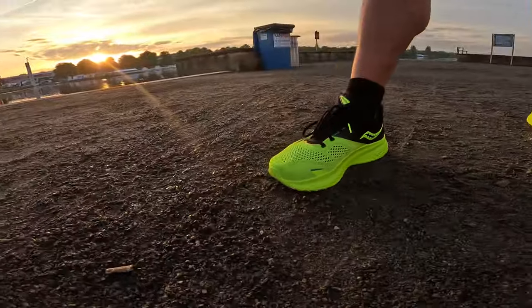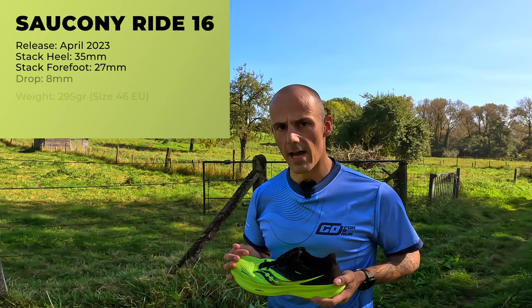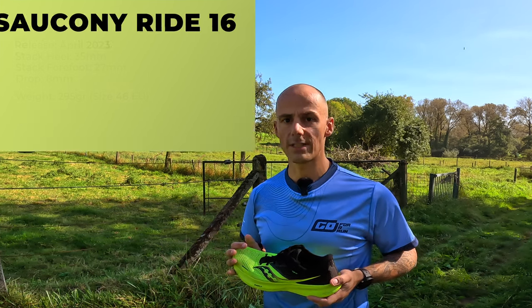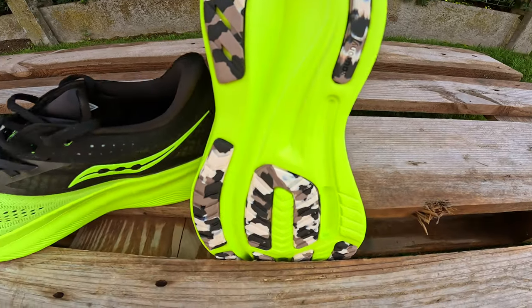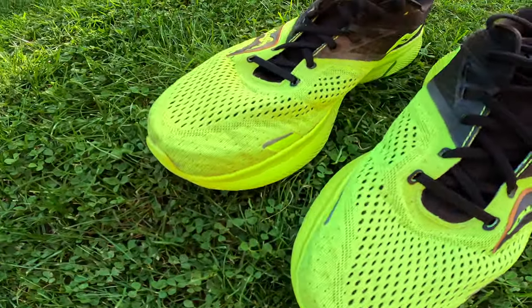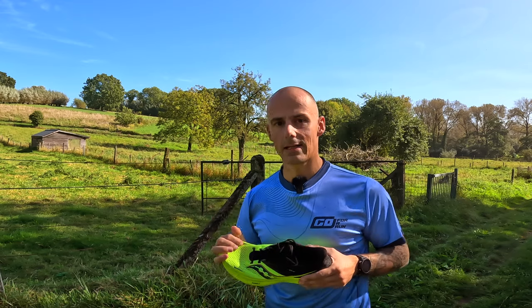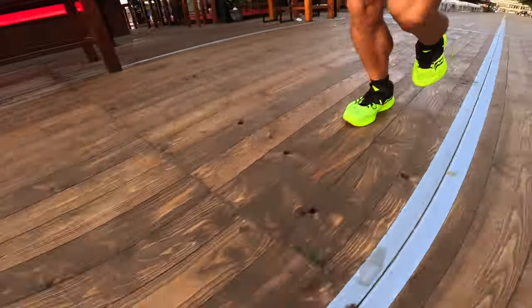To wrap up: the Saucony Ride 16 is a decent daily trainer suitable for easy paced runs up until a half marathon and even a speedy 5k. At 295 grams the weight is really good, and the shoe remains comfortable even on longer runs. Do take into account that the midsole is a bit more stiff and less responsive. The grip is really good but it might get slippery on wet surfaces. The upper feels great, is well ventilated, and is suitable for running in warmer temperatures. Running in the rain is not recommended. The retail price is 150 euros, which is the same as the Guide 16, but considering the durability I find that a bit too much.